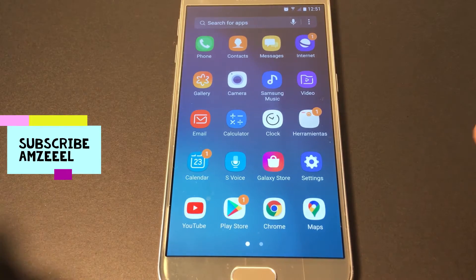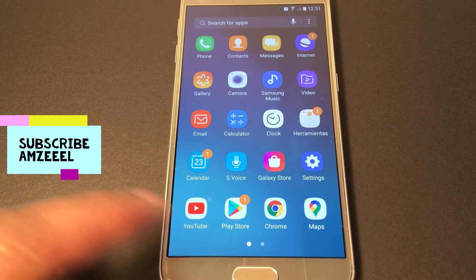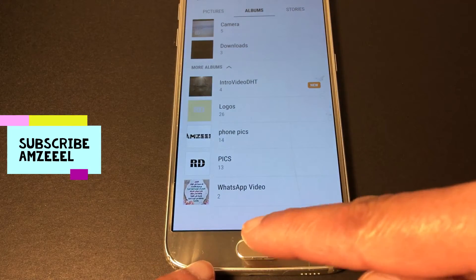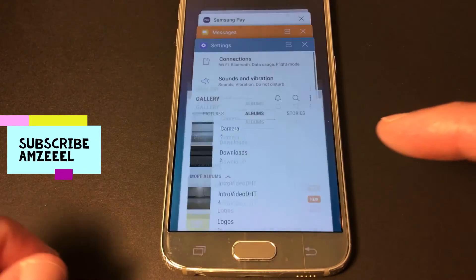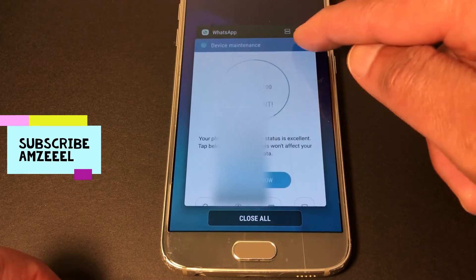Hello everyone, today I'm going to show you how to get an alternative for the home button on your Android phone. I have a Samsung and the home button does not work — whenever I open something and press it, it does not do anything, so I either press here and close all the pages that are open.